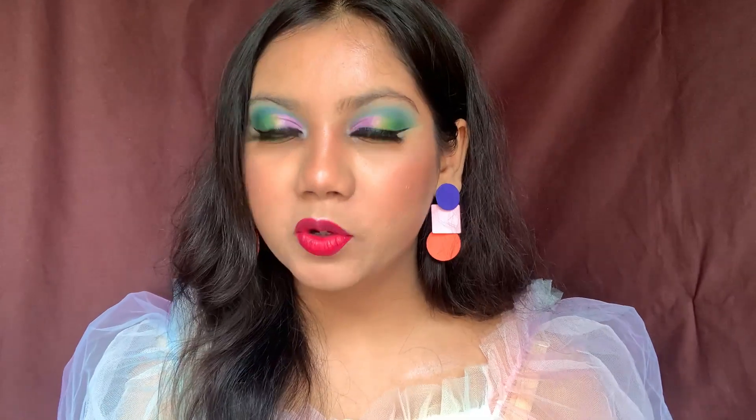I've told you everything about these lipsticks — it depends on you whether you want to get them. For me, I would prefer the original ones because they have better formulation at the same price. I personally love MyGlam products overall — their blushes, bronzer, other lipsticks. But as a brand, not every product can be a hit. For me, this one is a miss.